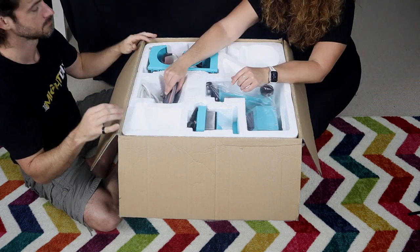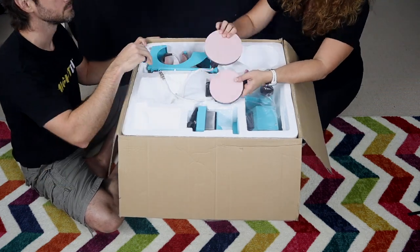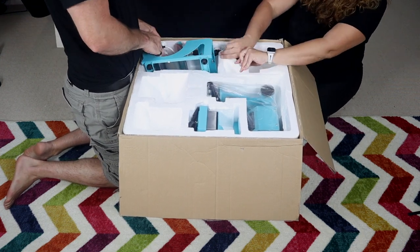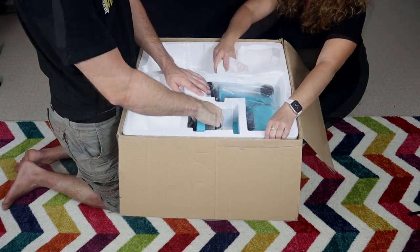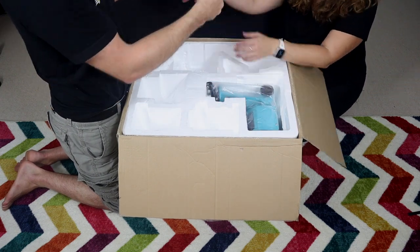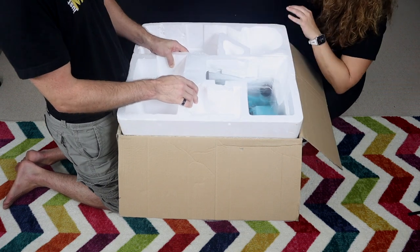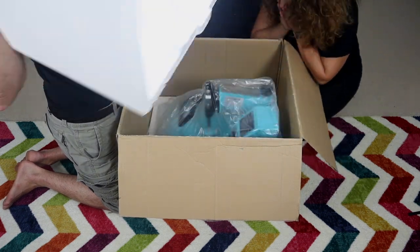We start pulling out the attachments — the mug presses, the plate presses. It's all in there pretty firmly, so don't overdo it; you don't want to damage anything getting it out. It's just styrofoam holding it in, and everything is very tightly packed. So way to go, Starcraft. There's the main press.